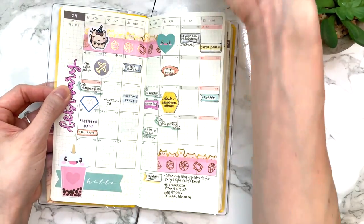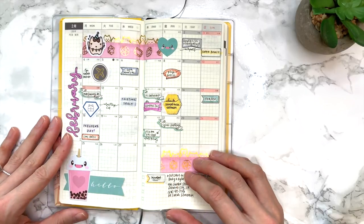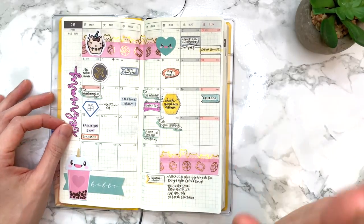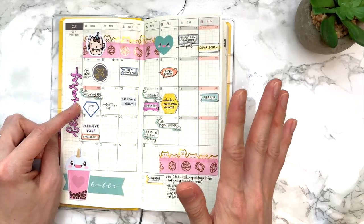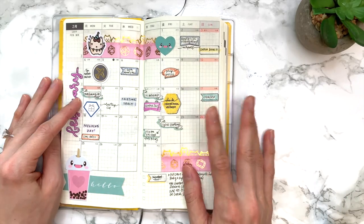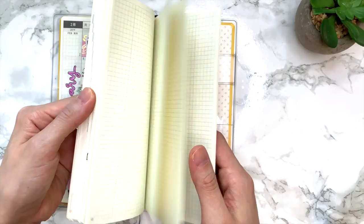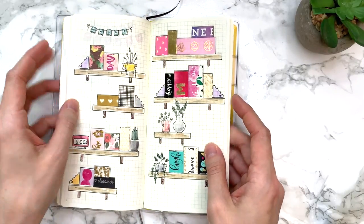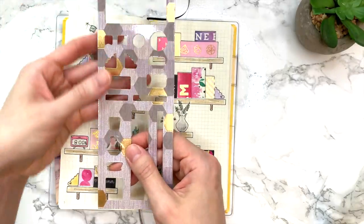I wanted to show you guys what I've been doing for February — added a little bit of washi tape and some stickers and I think it's looking really cute so far. I promise I will be doing a weeks flip-through video eventually, just when I have a little bit more time. But today I wanted to show you guys the newest stencil in my shop: this bookshelf stencil.